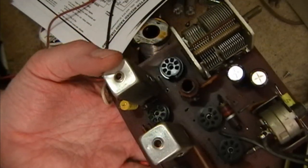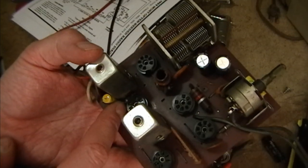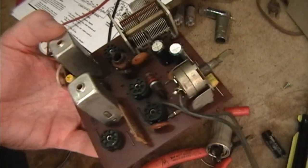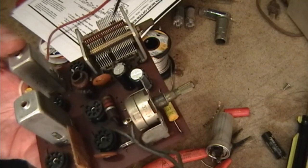Now I went through and checked the resistors. This 100K is a bit high - I'll replace that, it's measuring like 150K. And this 150K is measuring like 165K, so I think I'll replace that too.